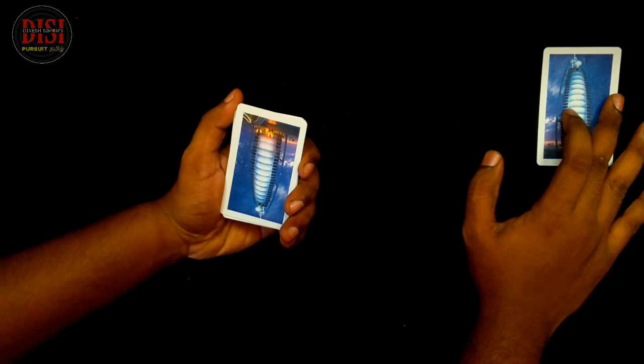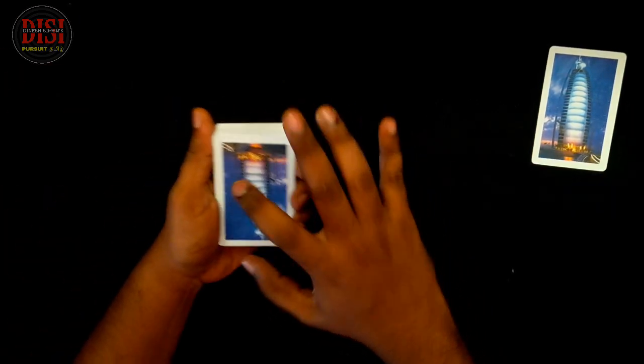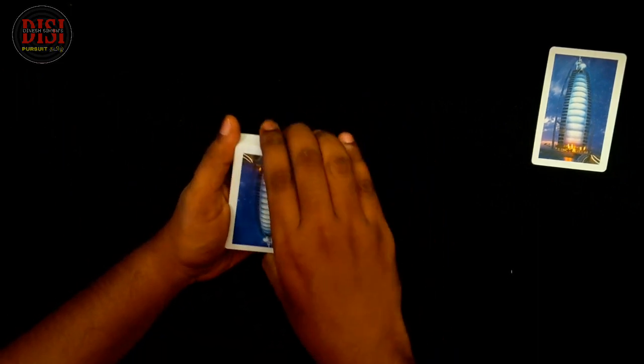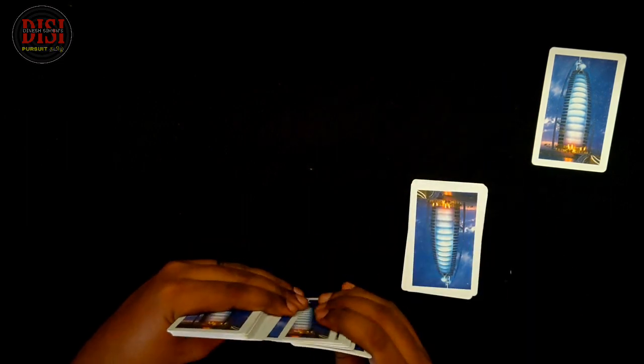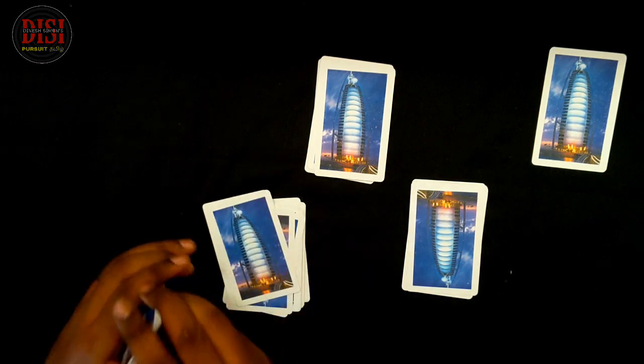I will show you. If you are remaining cards, I will show you 4 parts. I will show you all. Now, I have a drop here. If I am randomly interested here, I will show you all the cards.